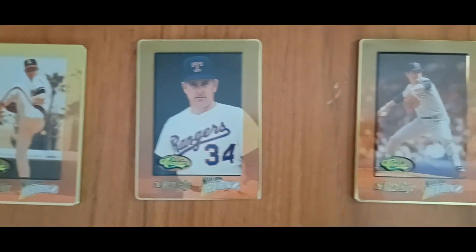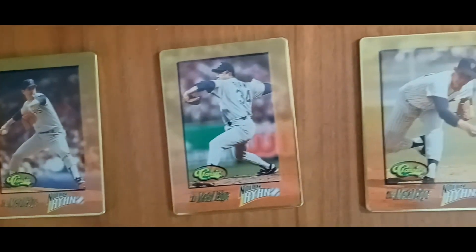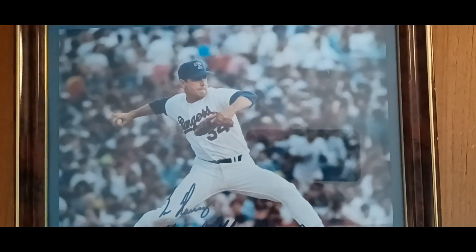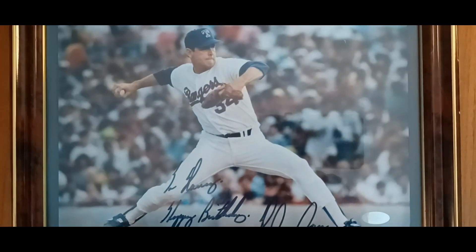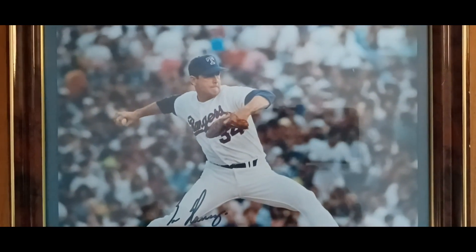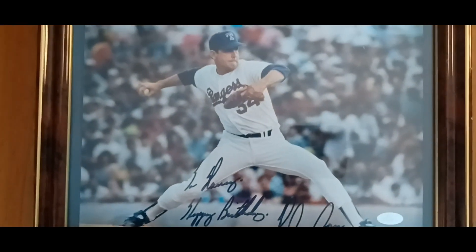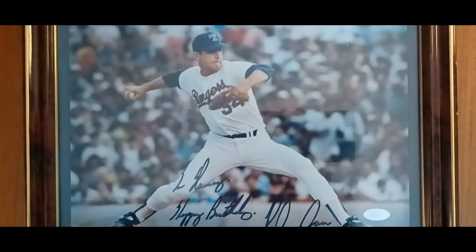I'm going to show you one additional item that I have of Nolan Ryan that I think you'll like. I sent a payment to Nolan Ryan's charity organization, and since my wife likes Nolan Ryan, he signed this beautiful photo of himself. It says: 'To Nancy, Happy Birthday, Nolan Ryan.' Awesome photo. It was a great birthday gift and my wife loves it.